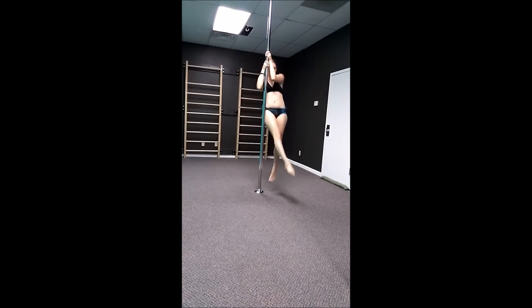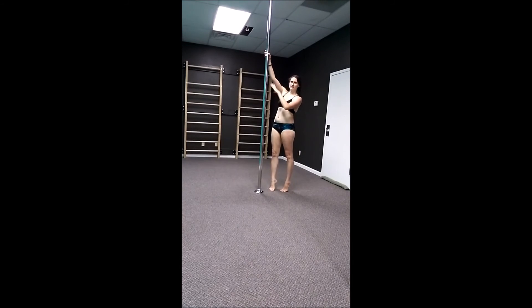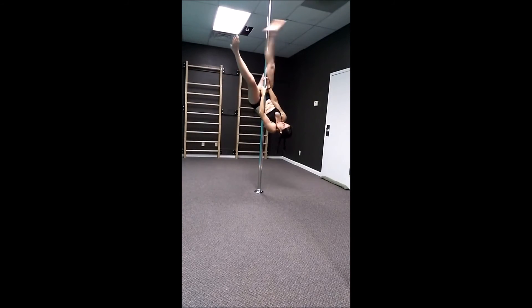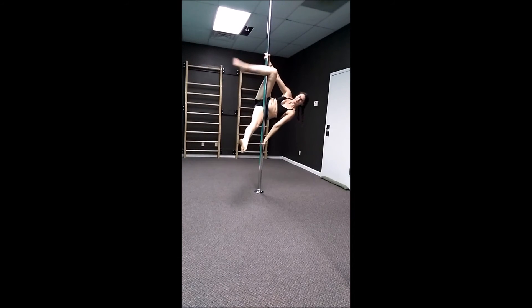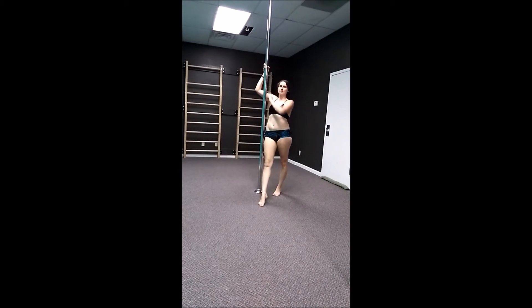Like I said, you can go to a ton of other moves from there, so don't feel like that's the only way you have to get down. You can also reach above first and brace second. Either way it'll work — I just happen to prefer to brace first then reach above. Personal preference.